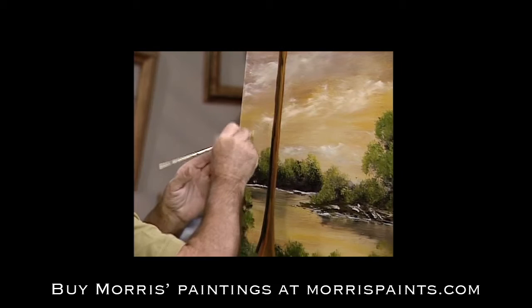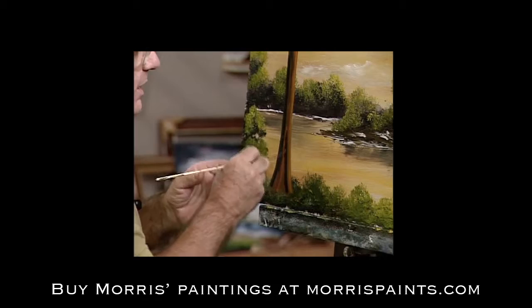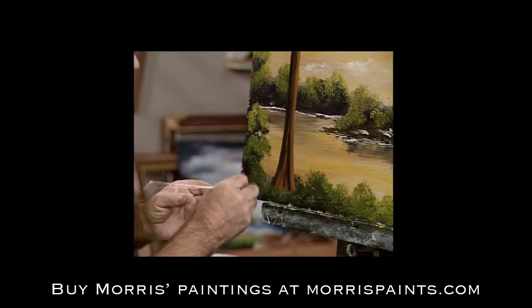There we are. Now we want to get the dark inside that — I don't know what you call it. It's like a crack in the tree. Cypress trees always have them. I should find out what you call them. But anyway, there's one. Whatever it is, it's there. Some people are going to call the station and tell me what it is.